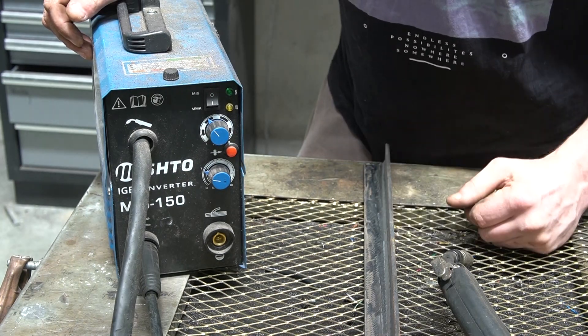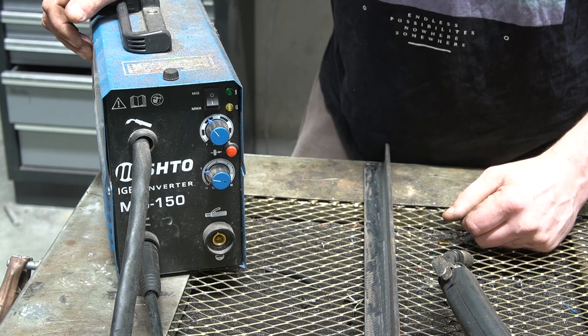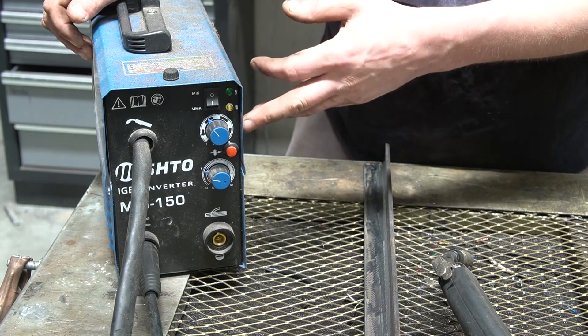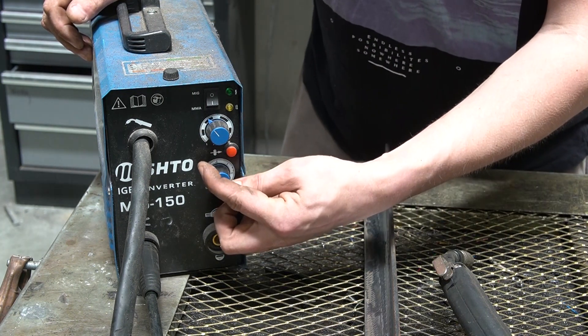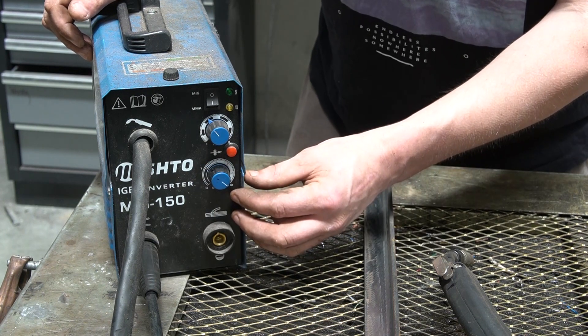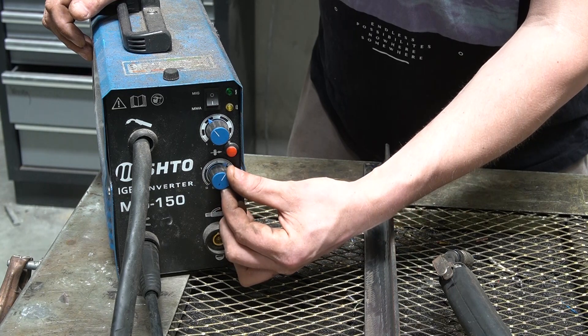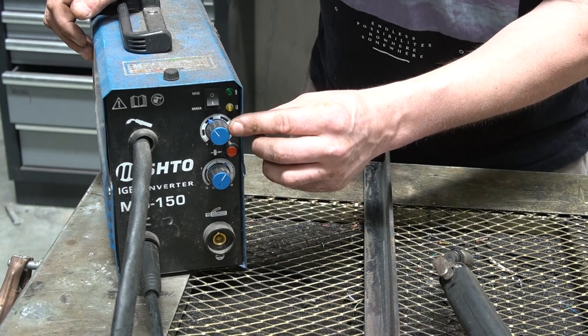Setting up this style of welder is a bit of a trial and error exercise. You can get semi-accurate results by considering the maximum thickness it can handle — in this case I believe it's six millimeters of steel. So at maximum amps you should expect to deal with six mil, and this is relative: turn the knob halfway to deal with three millimeters, then fine-tune your wire feed.